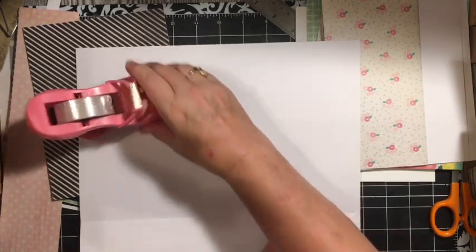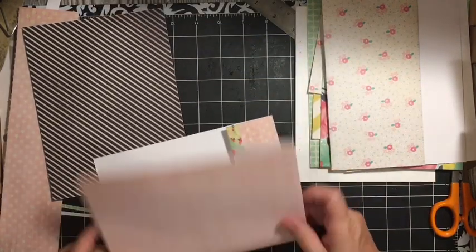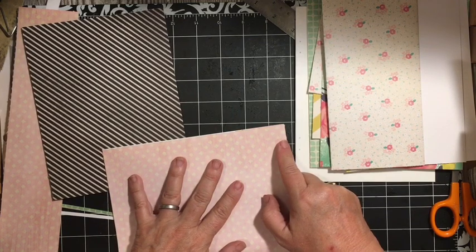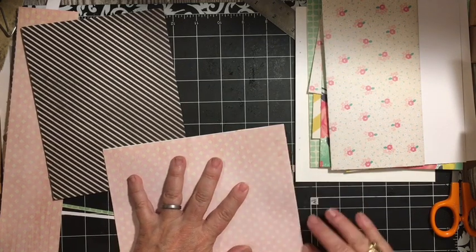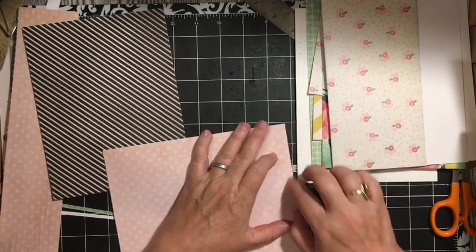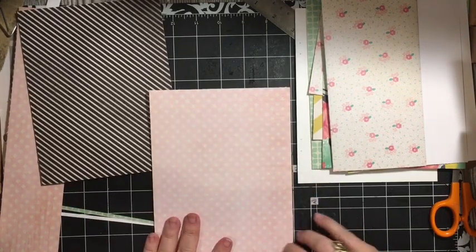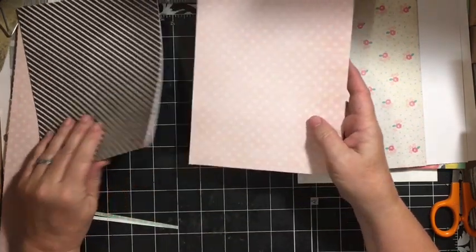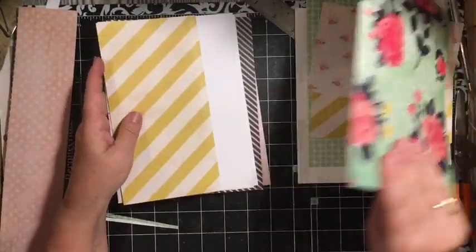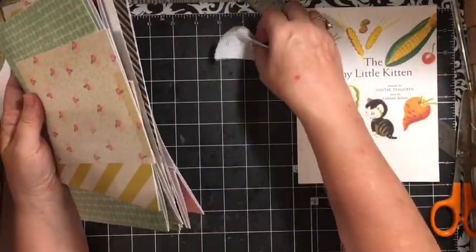This is the beginning of getting my papers ready. We'll go ahead and fold that. This is the cardstock part — we're going to have six of these, three for each signature. We have two of these — one for each signature.